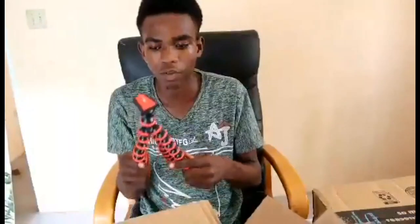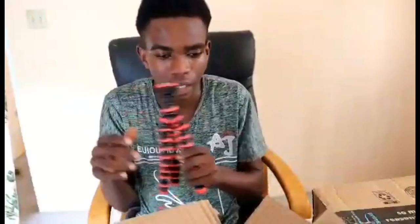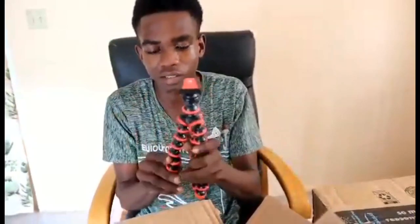If you guys didn't see the video yet, please go and check it out and subscribe to my channel. Now I got the perfect one because I don't want the big heavy ones — the ones I've been seeing are all heavy. So yeah, this is the tripod — so far so good. I think it's around 19 or 25 dollars on Amazon.